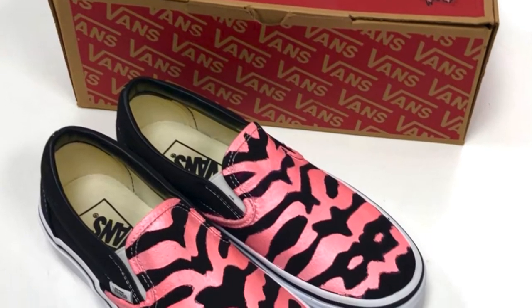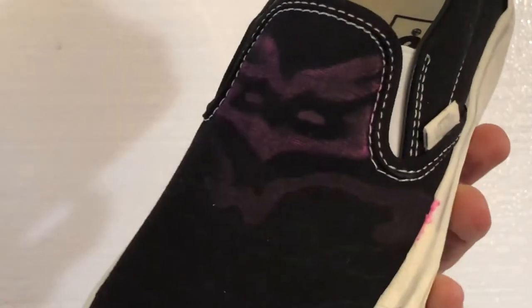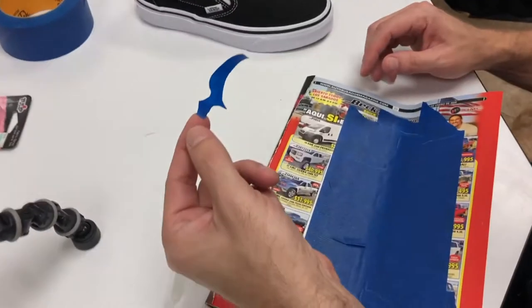Welcome back to another video. Today we're customizing a pair of black vans. This was my first attempt — as you can see it didn't come out very well using the paintbrush and the fabric paint I bought at Hobby Lobby. So I am retooling and taking a different approach.